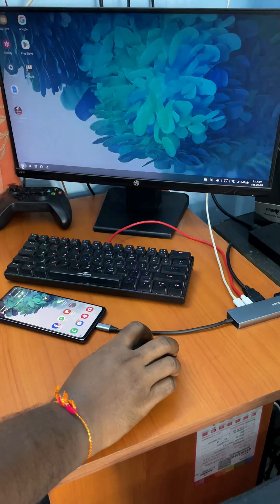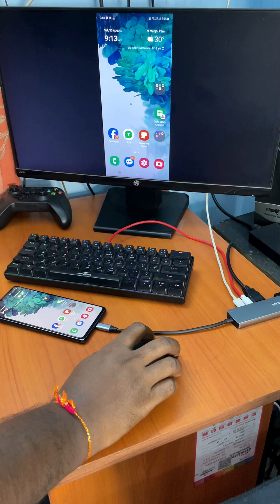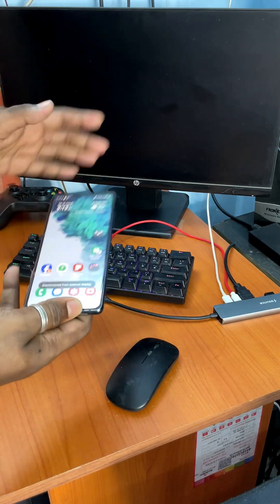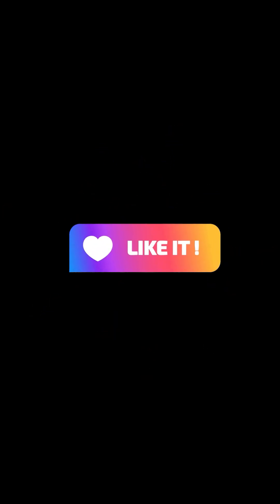To turn off the desktop screen, click on the Start menu and select Exit DEX. Then disconnect the Type-C hub from your mobile. Thanks for watching. Don't forget to like, subscribe, and share this video if you found it helpful.